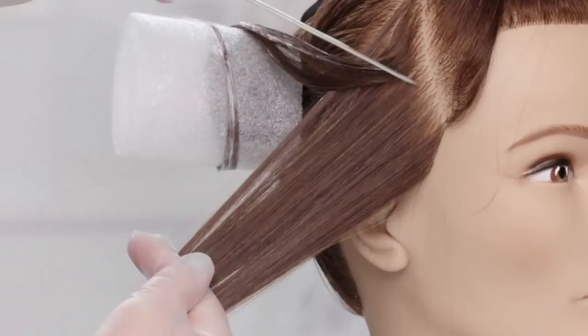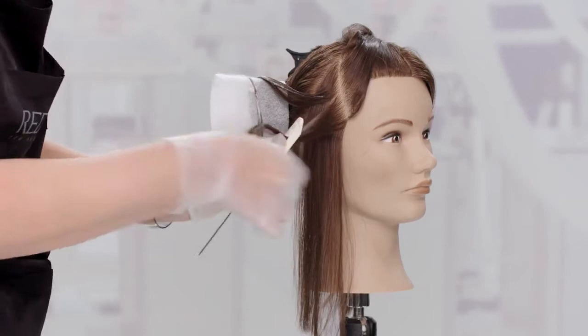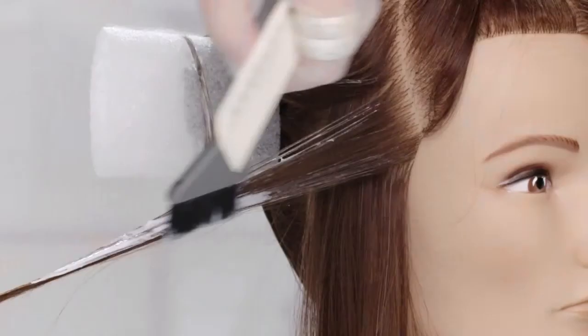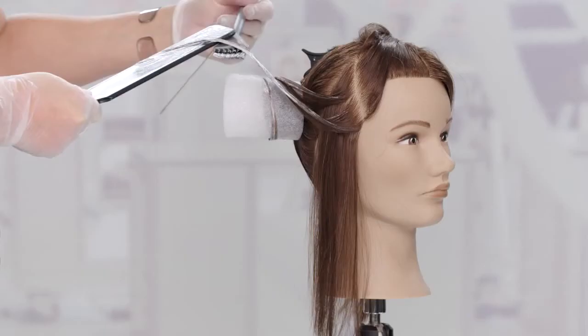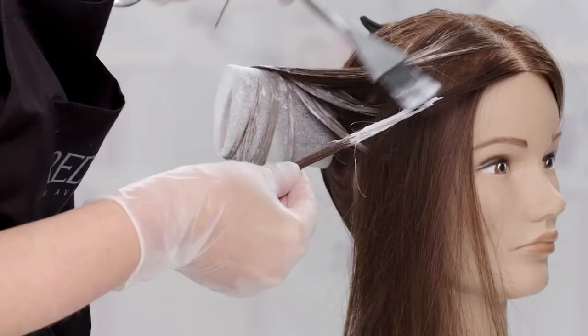Gently begin to wrap the strand around the cushioned bun area. As you continue to take next sections, check the depth of each small triangle to receive balayage. Over-direct the hair away from the face and apply as before. Make sure to extend the color on the edge close to the face. Continue to work in the same manner until the entire front quadrant is complete.